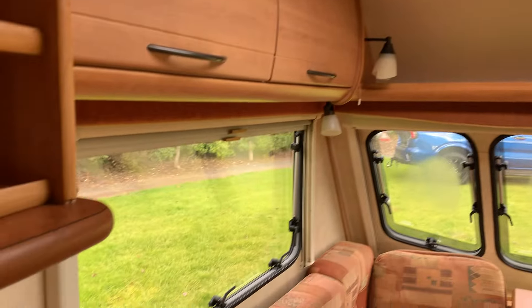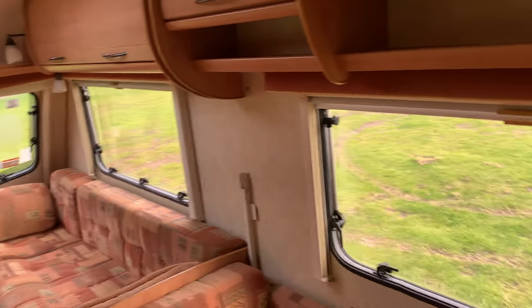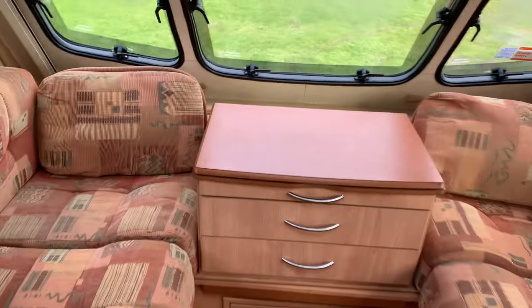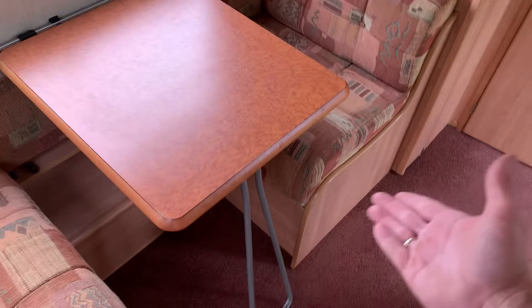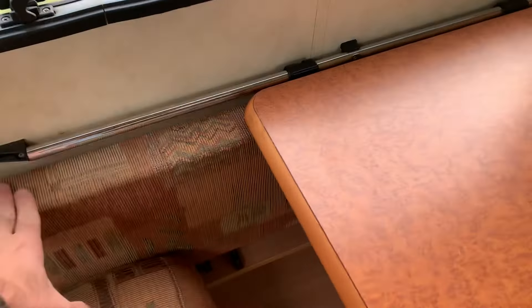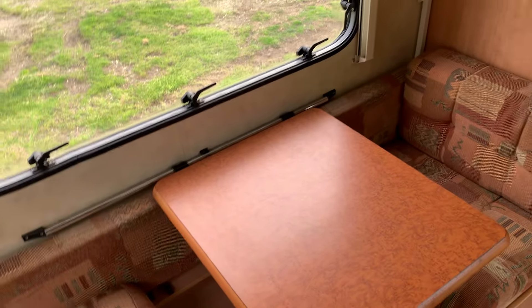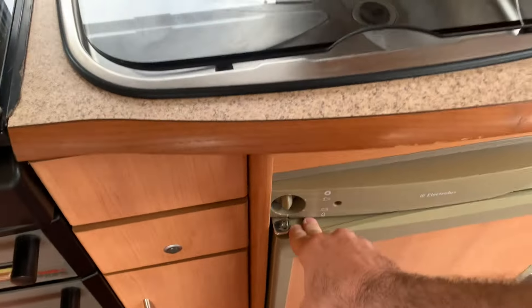Heki roof light, fly screens and blinds on all the windows. Also, peace of mind that this will have a full independent pre-sale inspection and independent damp report — everything will be gone over independently. Good length on there, converts into a double — this pulls out. Great if it's just the two of you. It's got all of its original instructions in a folder from new, which is good to see. Side dinette here converts into a single or can convert into a bunk — this folds up.